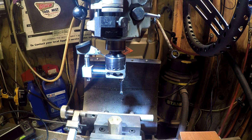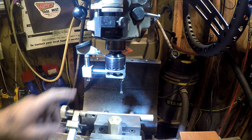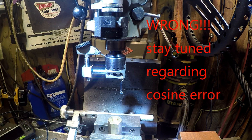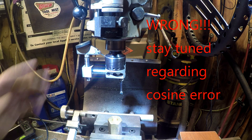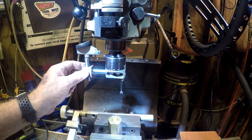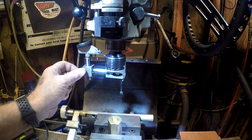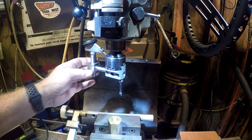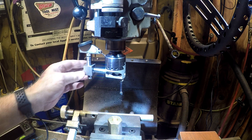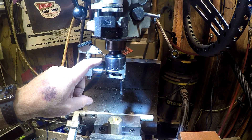Hello everybody. This is a follow-up to my previous video on this unit. With a modification, you can see that the stem is much longer, and maybe I've taken some of the cosine error out of it by this adjustment. But if you notice, it's on the dial side right now rather than on the back side. What prompted me to do this is if the boring bar is in the outside hole, you can't put the tool in that side — you need to use the other side.